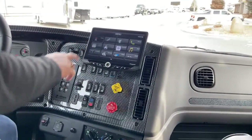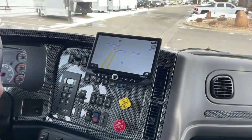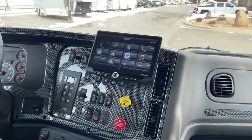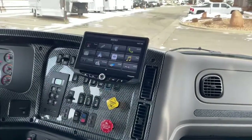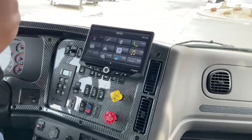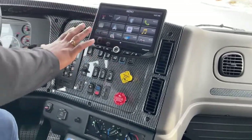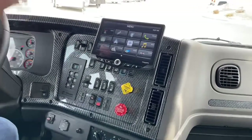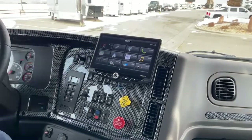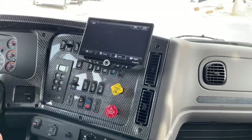This Stinger system comes with navigation, Apple and Android capability, FM, AM, and satellite radio — fully loaded. It also has an auxiliary input if you want to connect an MP3 player. We kept the Voyager camera system separate since most customers prefer it, but you can add additional cameras to the stereo system as well if desired.